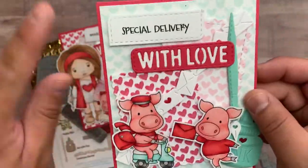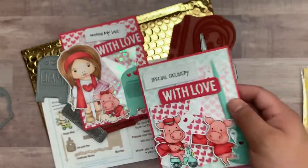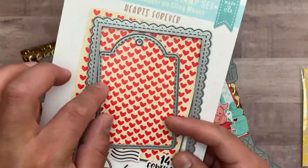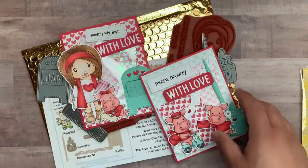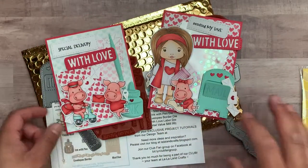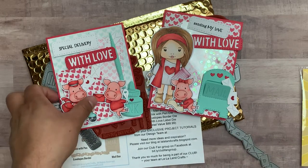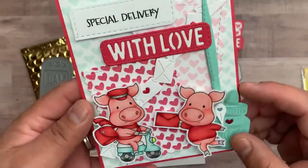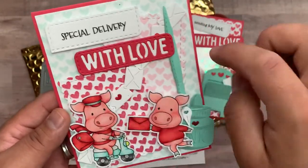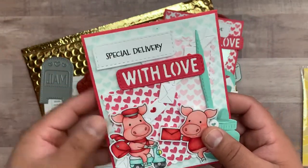I also used this Hearts Forever background stamp set, which is regularly available in the store. The scalloped rectangles and the large stitch tag dies are also regularly in the shop. I did several colors — I always like to throw in a little bit of mint or blue, because I feel everything is just pink and red and it gets kind of blah. Here is the envelope border die and some smaller scalloped rectangles — I just stamped various colors of the Hearts Forever background stamp, then die-cut them to fit what I needed.